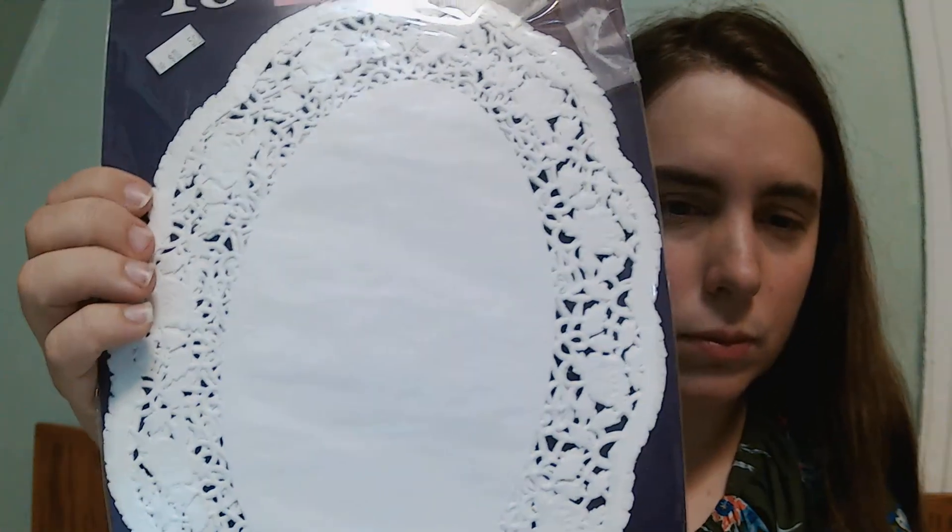I just got into paper crafting this year, so we'll see where it goes. But so far I've made some cards and at least one little notebook along with two blank notebooks. And then this one is an oval doily.